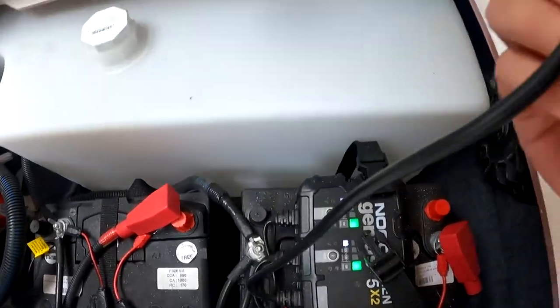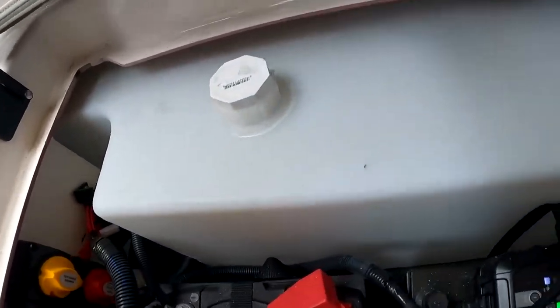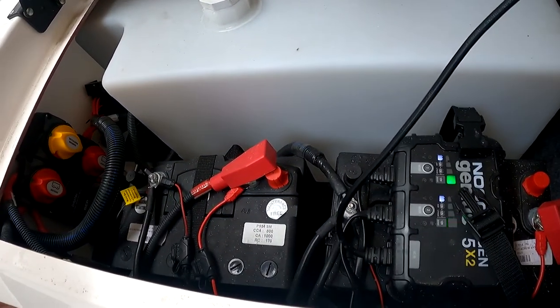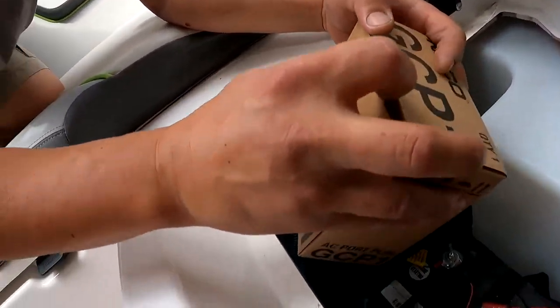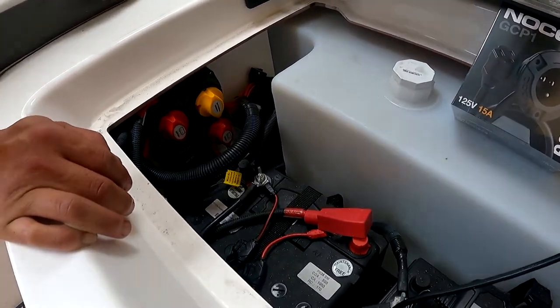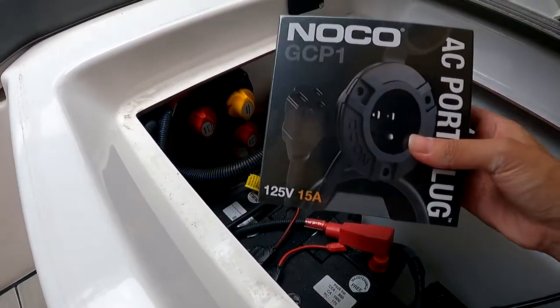You guys can see all this stuff, and it just plugs into an outlet on the outside. But there's one more thing that is going to make our life easier so we don't have to keep doing this and hanging wires off the boat. We picked up this little AC port plug, also from NOCO, and we're going to have to drill into the boat. We're trying to figure out a good spot, so we opened up the back here to see how we're going to connect this.